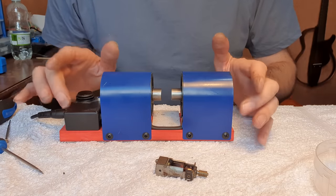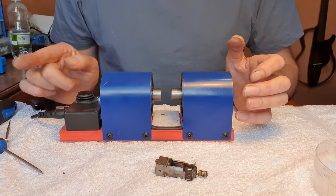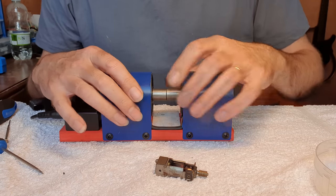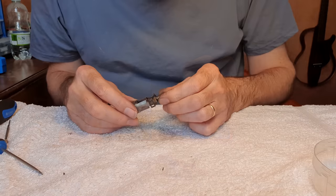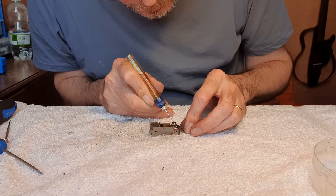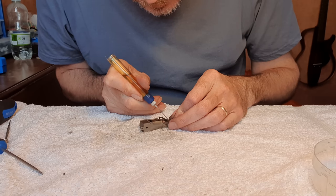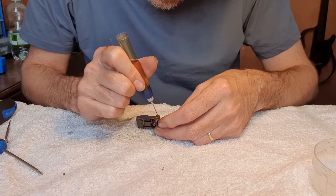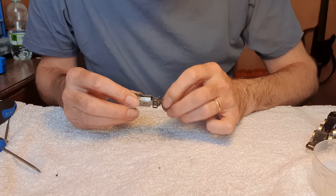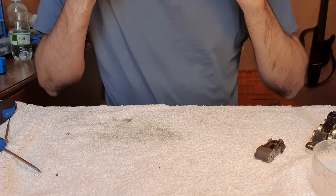Every time I use this re-magnetizer someone asks where they can get one and how much it costs. I'll put a link in the description to Ronald Dodd's video — basically you have to contact him and ask him to make you one. I'm not sure what he charges these days but this one cost me about £120. We'll get this lubricated up — some oil on the thrust bearing just in front of the commutator, and just in the back of it as well. Then oil just behind the worm gear, do the other thrust bearing, and saturate the felt oil reserve. That's all lubricated. I'll go get a cup of tea while the parts soak.